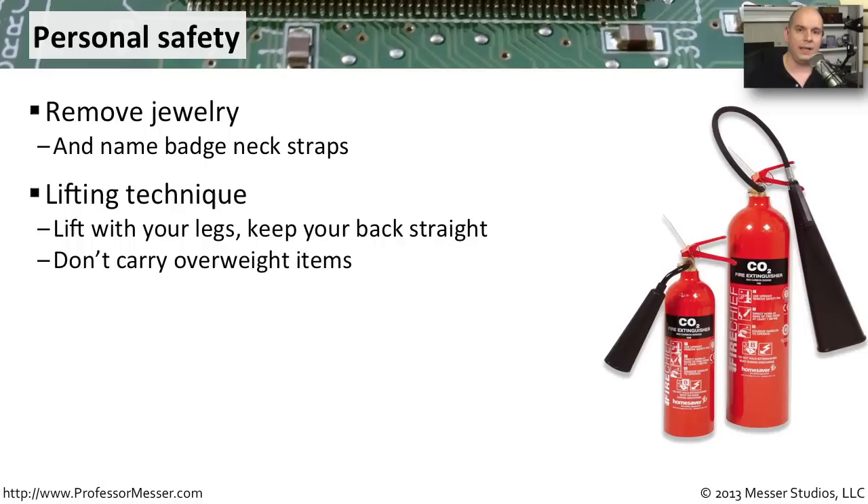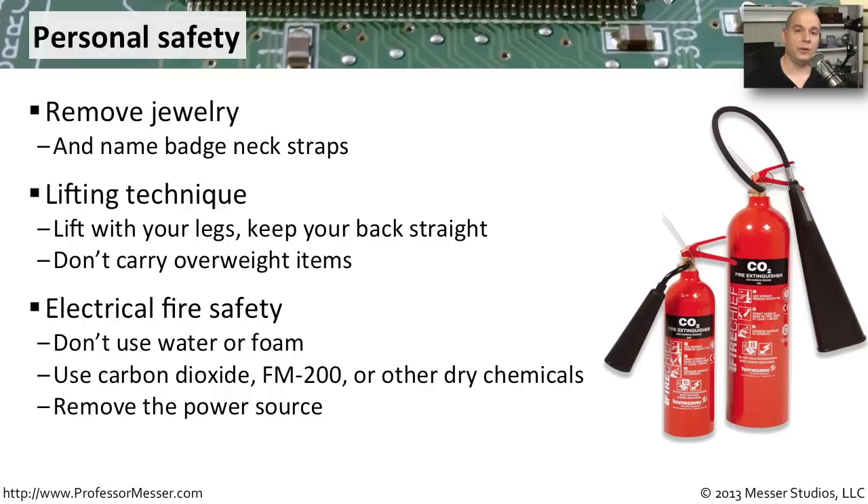Another important safety consideration is the potential for fire. With electronic equipment connected to a power source, using water or foam is not a good idea. Instead, use a dry chemical, CO2, or FM-200. Check your fire extinguishers to make sure the contents are designed to fight fires involving electrical systems. During a fire, another best practice is to remove the power source. Know where the electrical panels are or where a master power-off switch is, so you can ensure no electricity is helping to complicate the process of fighting the fire.